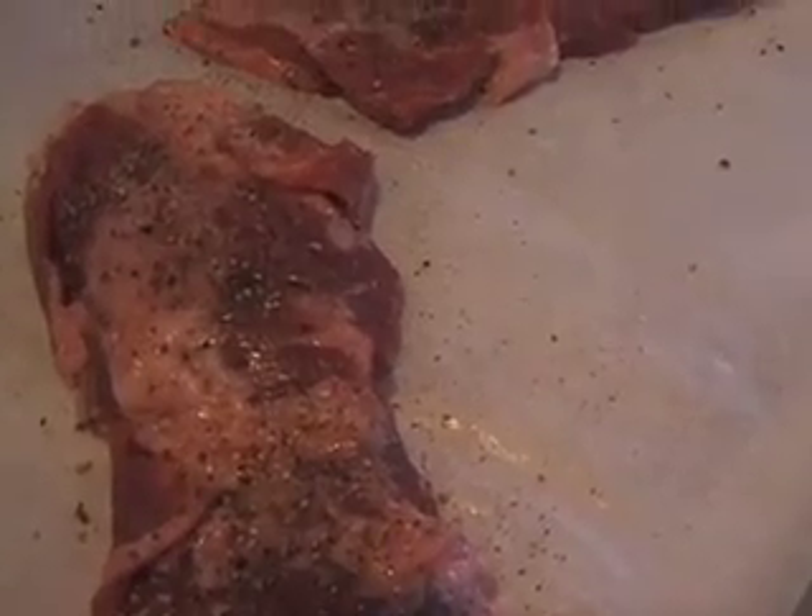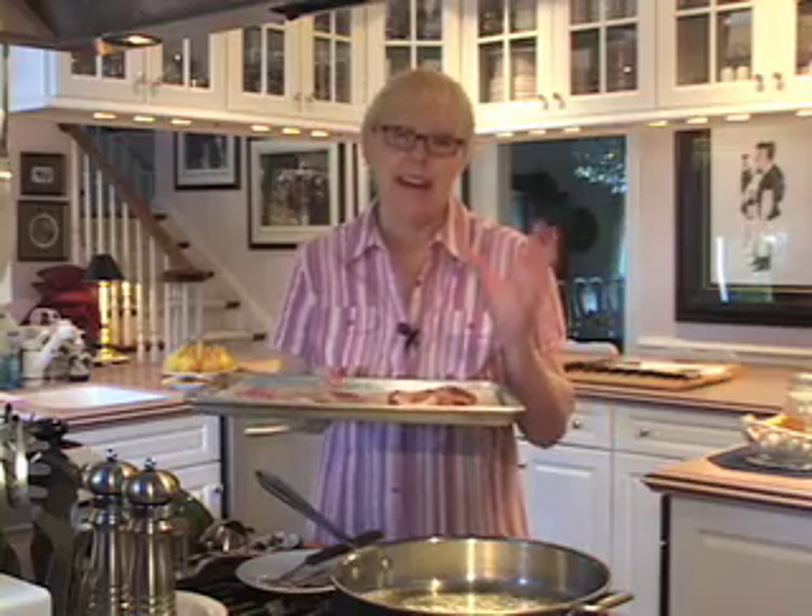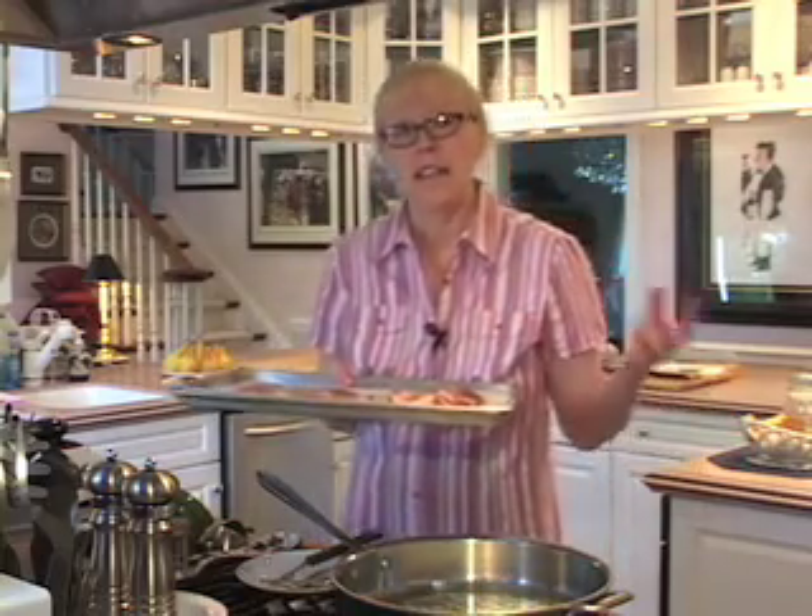Iberico pork comes from the Iberico breed of black-footed pig and it's raised almost exclusively in Spain. These pigs roam freely in pastures and oak groves and eat all-natural grasses and herbs, but more importantly they eat acorns, which are really high in oleic acid — the same acid found in olive oil — which makes this marbled, rosy, melt-in-your-mouth tender cut of meat actually very high in healthy monounsaturated fats. Iberico pork is a little hard to find; I buy mine on the internet, but if you don't want to do that, just substitute some lightly pounded pork cutlets. They'll taste great, but I really do hope you'll give this a try.